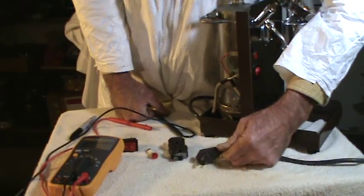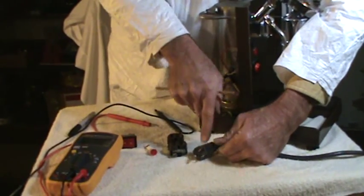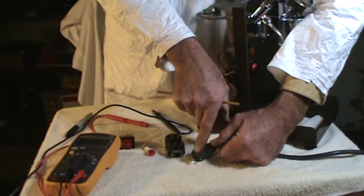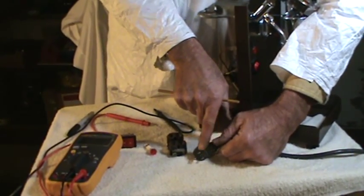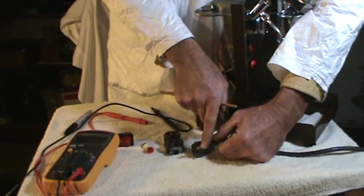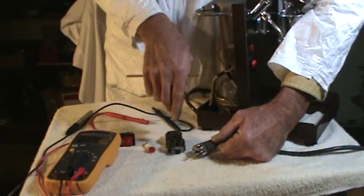This is the European plug, the Olympia Cremina plug. They look just the same — actually one is slightly larger, slightly longer than the other. It's about two tenths of a millimeter longer than the other, not really enough to see or feel, but it does the same function: it makes contact first when you plug it in.